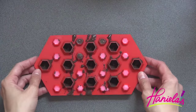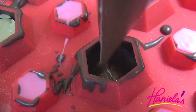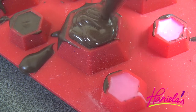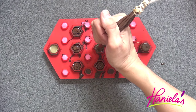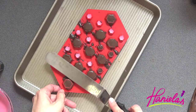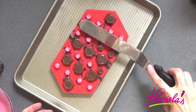Once the chocolate firms up we can fill the larger cavities with fillings — I'm using almond paste and Nutella. Make sure you leave a little bit of room at the top for the chocolate. Now we're going to cover it with chocolate, which will seal the whole thing so once it cools and hardens we can unmold it and have a cute little diamond. I'll add a little more chocolate if I see any holes, just so it seals the filling in. Then we're going to stick this into the fridge for about 15 to 20 minutes.